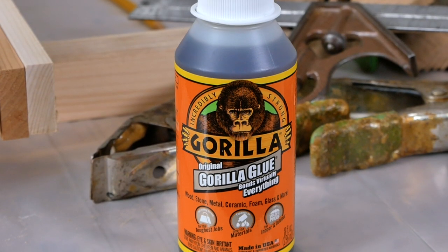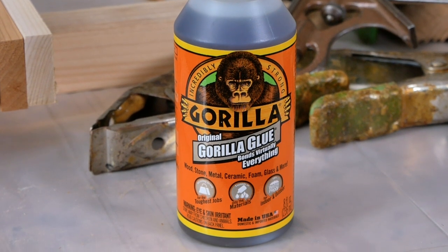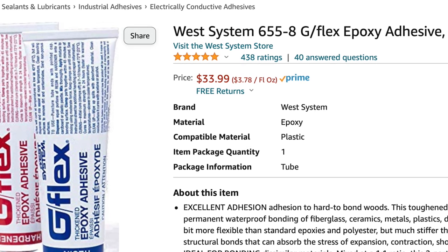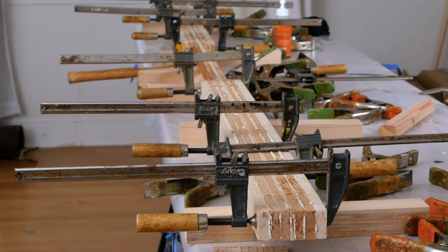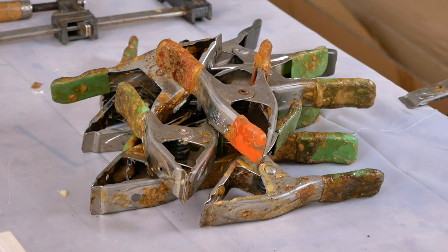You also have to factor in the cost of the glue, which may not be that significant if you're just going to try to get away with something like Titebond 3 or Gorilla Glue, but if you're heading into a really good marine-grade epoxy like G-Flex, that's going to add another $30 to $40 to the cost of your project, unless you already have it sitting around. Also, if you're going to be laminating, you're going to need a minimum of 10 bar clamps or large C-clamps and at least 12 2-inch spring clamps, and it's better if you have more of each of those.